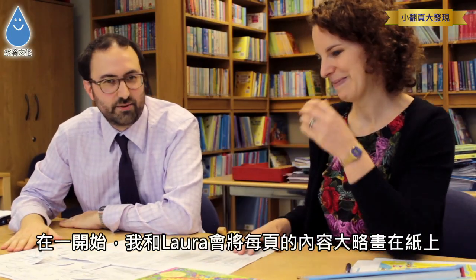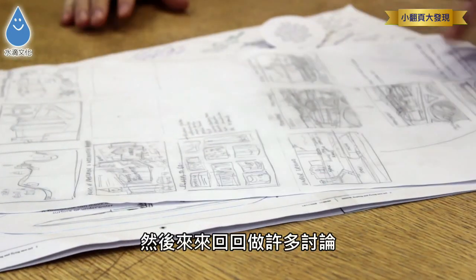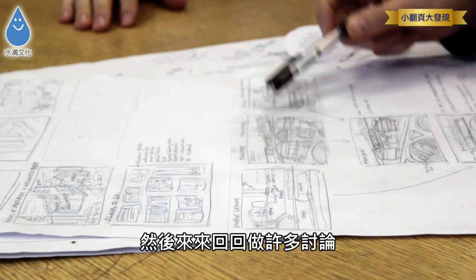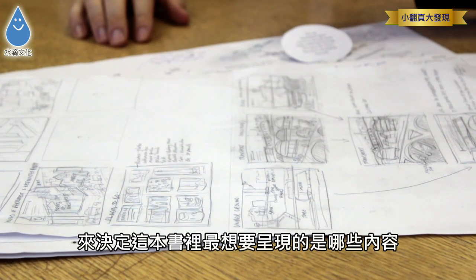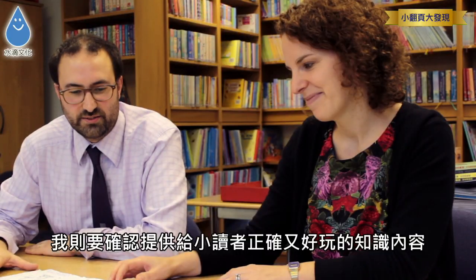The book starts off with Laura and I sitting together with a blank piece of paper and drawing something for every page inside the book. We have lots of back and forth conversations about what we're going to show, so Laura's job is to make sure it looks exciting, and my job is to make sure it's got really interesting information.